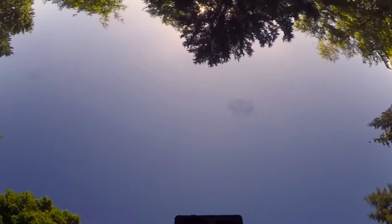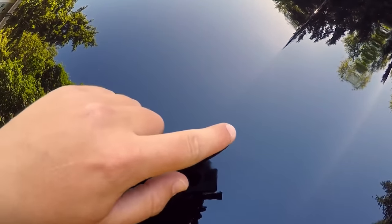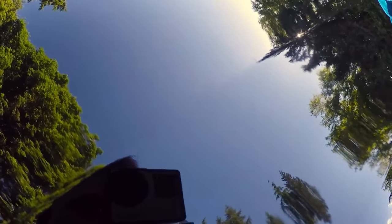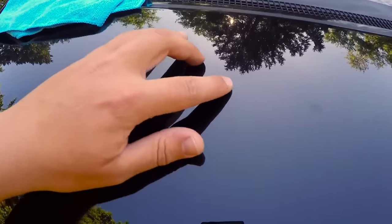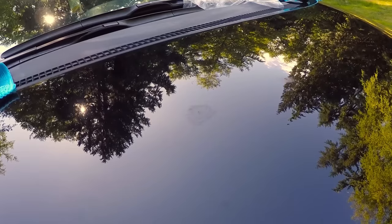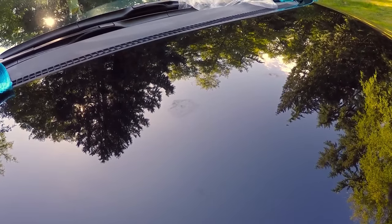I just went over this spot right here, and it used to be one of those exact uneven touch-up areas, and you can't even see it anymore. So this is a video on how to basically smooth that out and make it blend with the rest of your car.